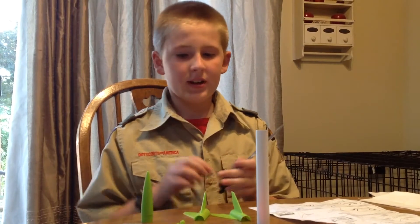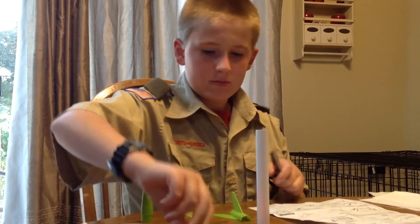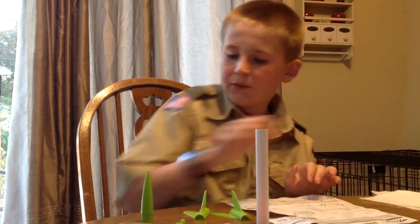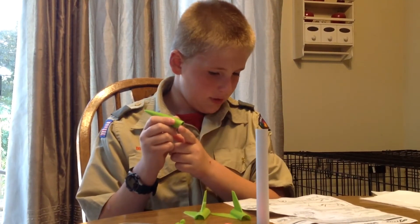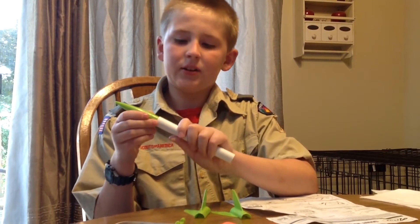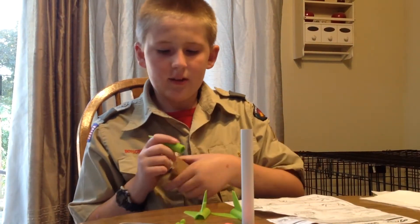Scissors for cutting out your shock cord mount, which I have already cut out. And if your nose cone is too tight to go into the rocket body, you can use sandpaper to sand it down.